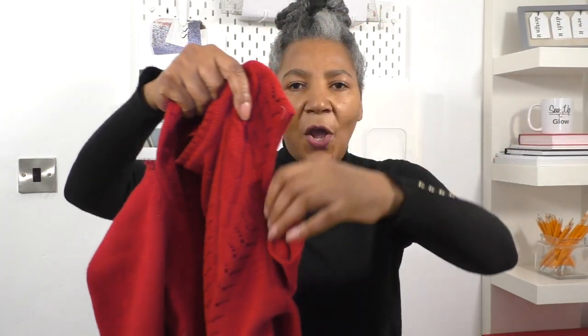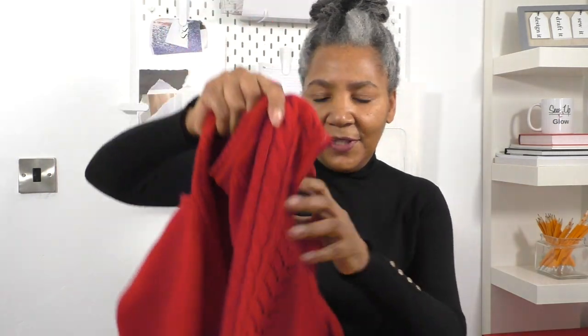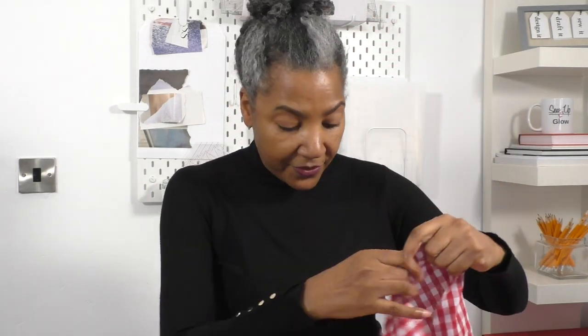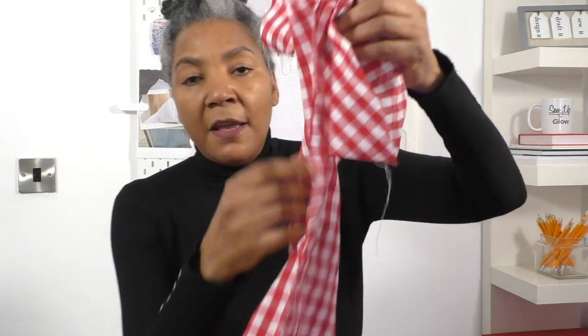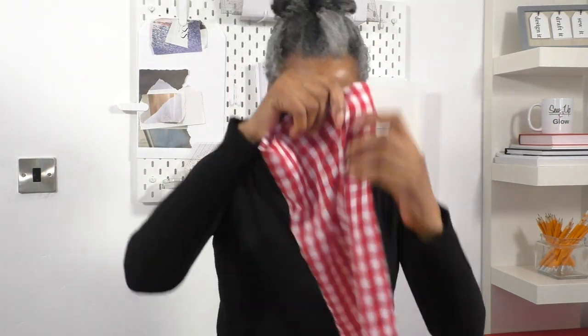We've got this opening at the shoulder and also the opening on the side seam of the sleeve. I have put a gathering stitch to the top of the sleeve — the sleeve head — so we're going to gather that and it's going to look amazing. I've also done a French seam as well, so it looks nice and neat and professional. The sleeves are long and quite wide-ish.